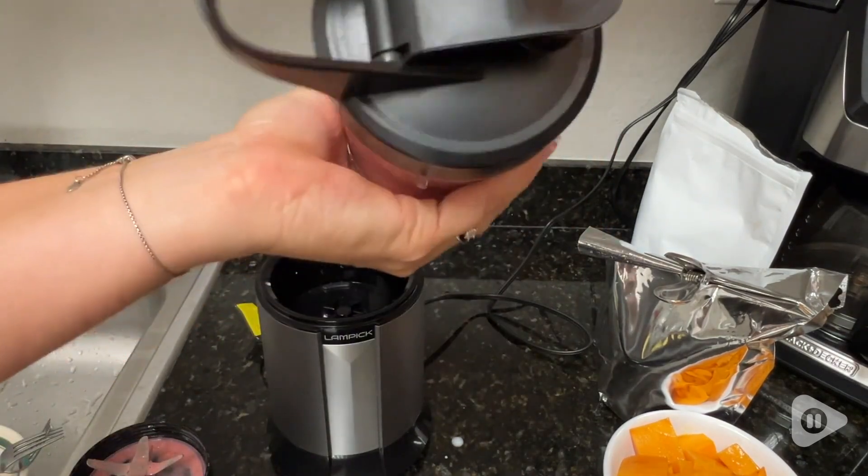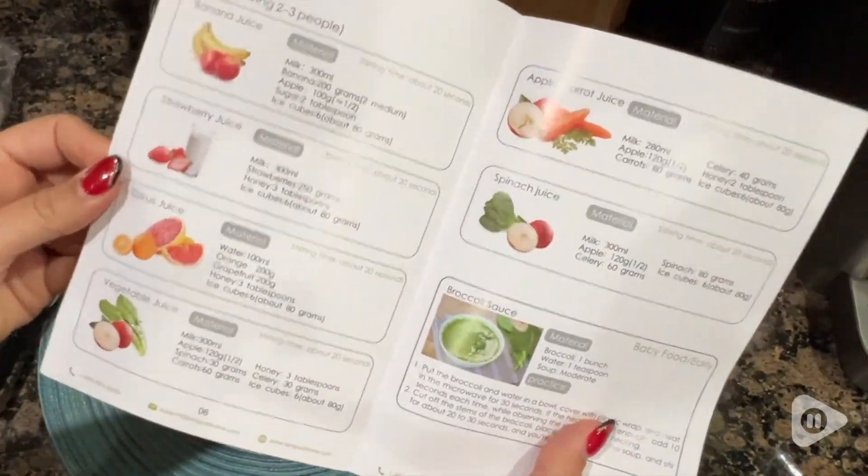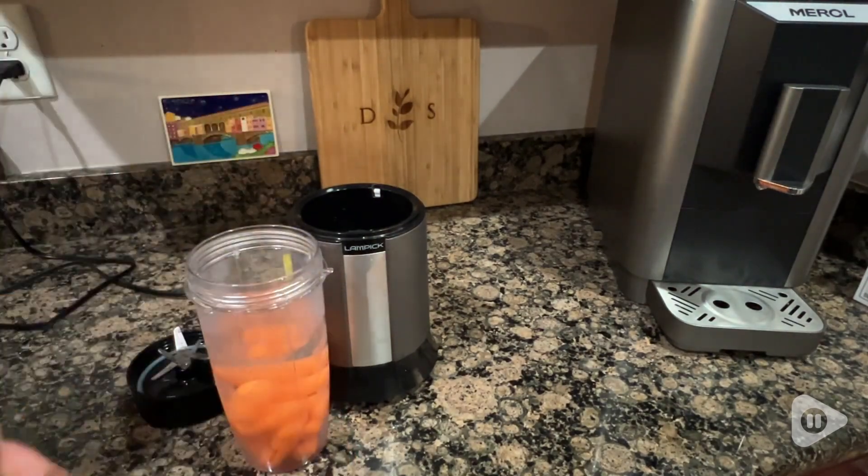It comes with a little recipe book to give you ideas, and I wanted to show you how powerful it is, so I decided to blend up some very hard baby carrots.